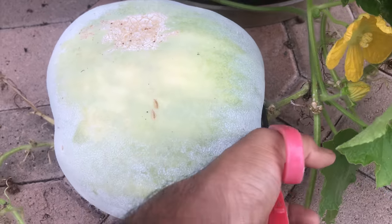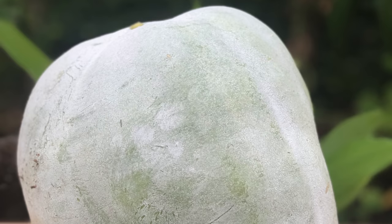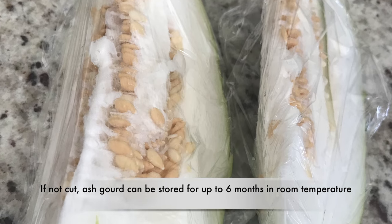The plant is now ready for harvest. It has an ash-like coating. Cut pieces are usually covered with cling wrap and stored in the refrigerator.